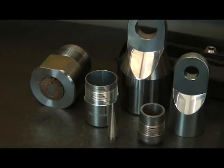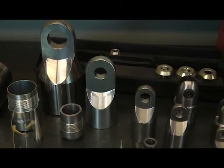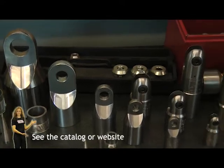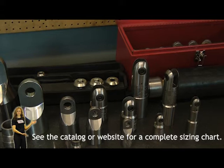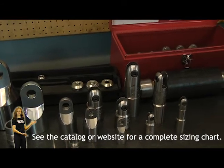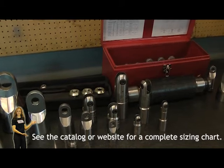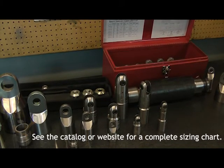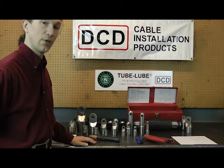Today we're going to introduce the DCD power grips. Power grips are an easy, reusable pulling head for electrical cable or other stranded wires for overhead or underground pulling. The power grip is available in a variety of pulling heads and sizes with interchangeable nuts and heads to cover all cables from 1 aught through 2,000 MCM.